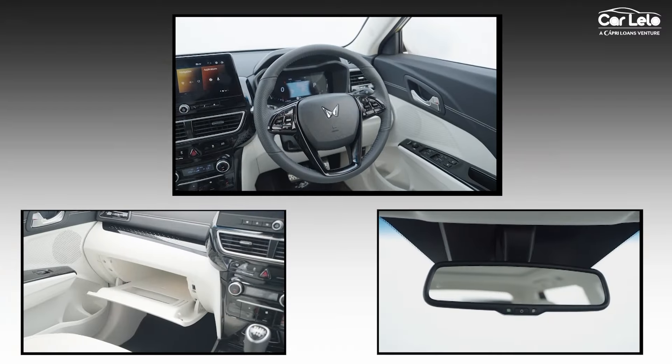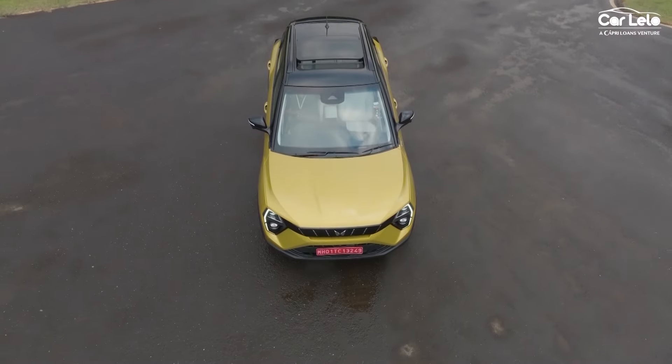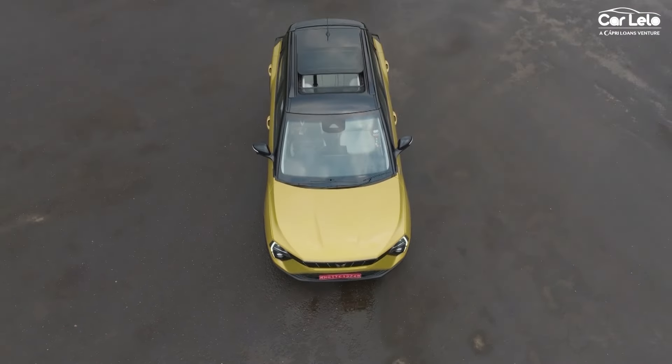The top variant is the AX7 ex-showroom. It offers dual-tone exterior color paint options and a panoramic sky roof — a segment first. You get bigger 17-inch diamond-cut alloy wheels, a 7-speaker Harman Kardon system with an amplifier and subwoofer, leatherette dashboard and door upholstery for a soft-touch leather feel, a 65-watt USB charging system, cooled glove box, auto-dimming IRVM, LED fog lamps, and front parking assist.